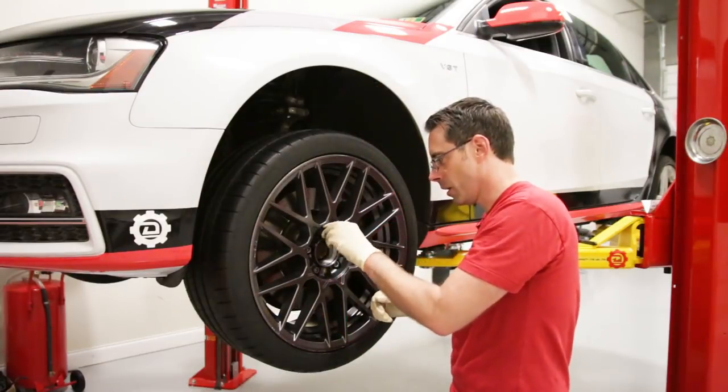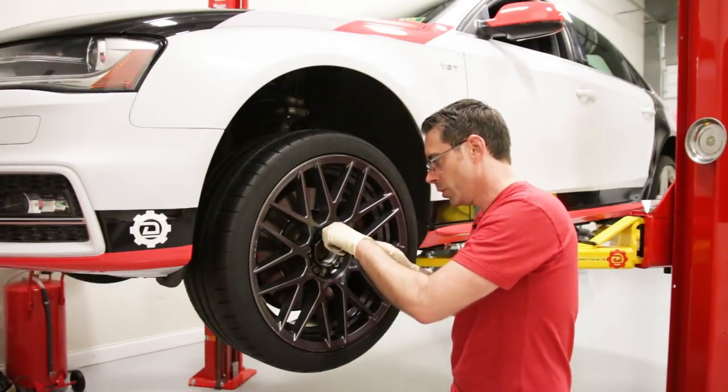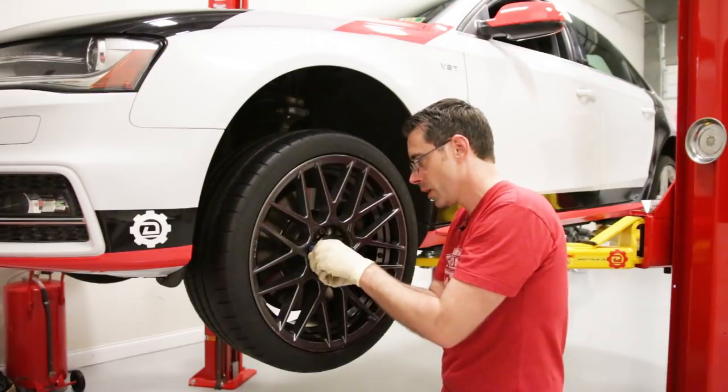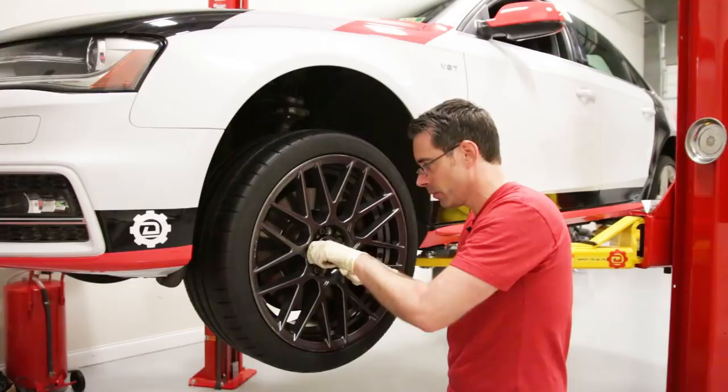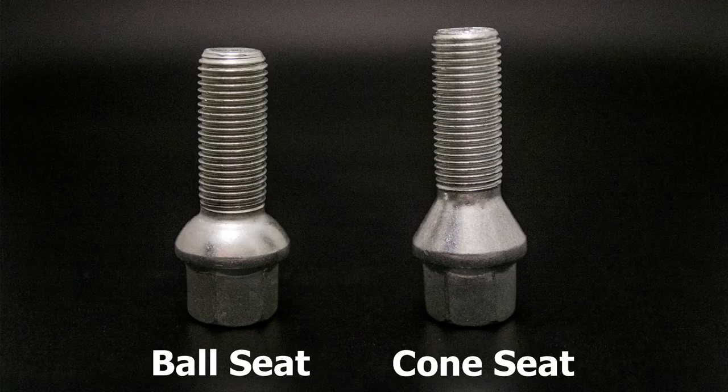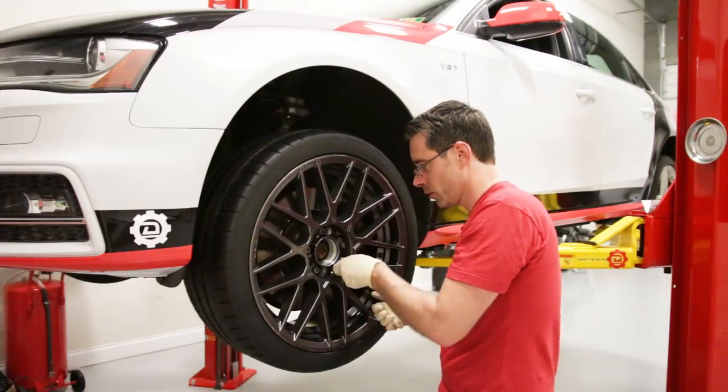One note about aftermarket wheels: if you're planning to keep your factory wheel bolts, which we are, you want to make sure you get ball seat wheels. All factory VW and Audi bolts are ball seat, meaning they're shaped like a dome. Conical seats — which have a cone shape — are the other common option, so make sure your wheel matches your bolt type.